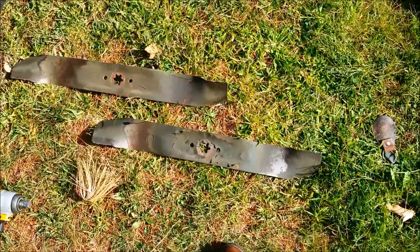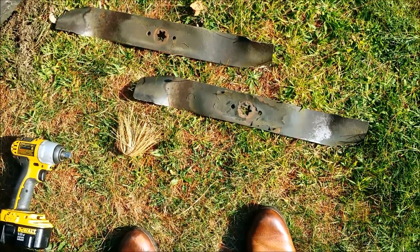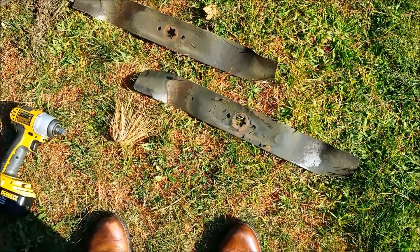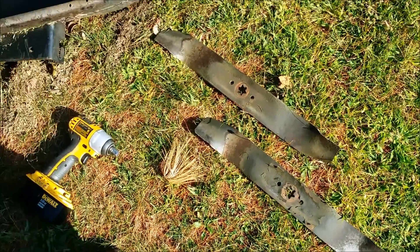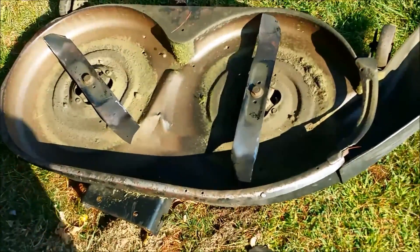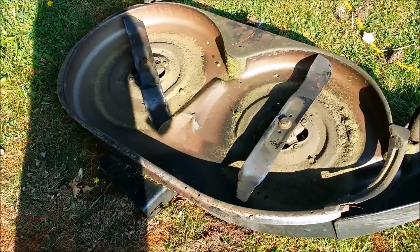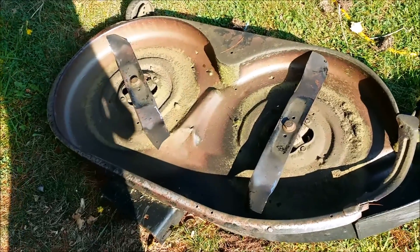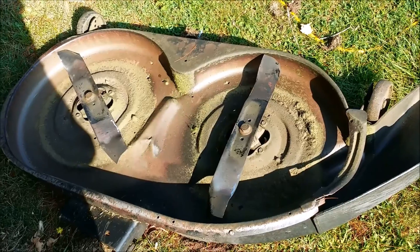And now I can take this set of blades, check them for straightness, and grind them down — then I'll have these ready to go, better than before, for the next time I change them out. Basically any time I take the deck off, or any time I'm jacking this thing up, the blades just get changed. It's simple, it's easy — silly not to, almost.